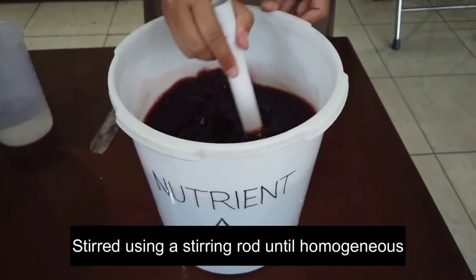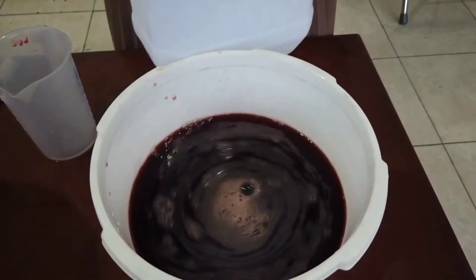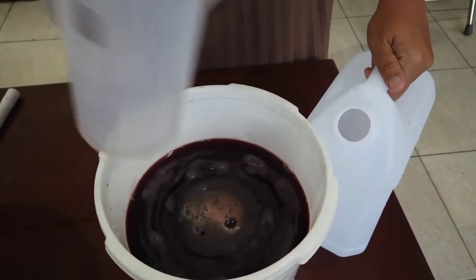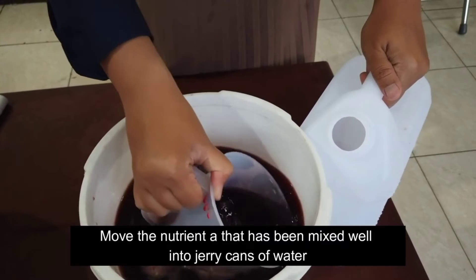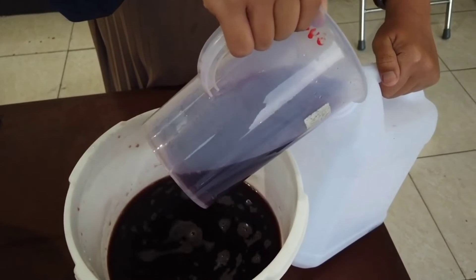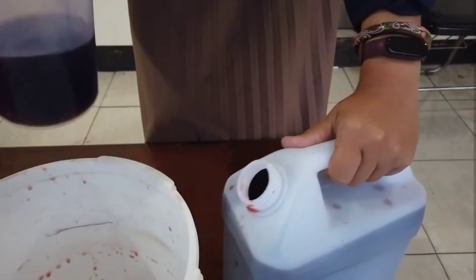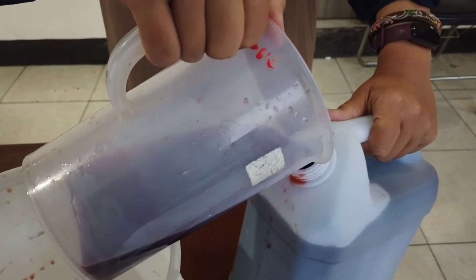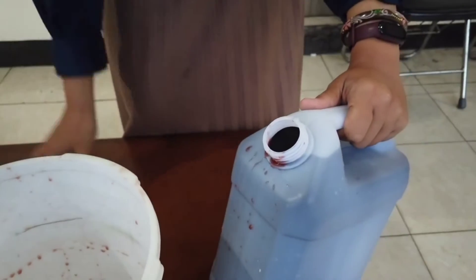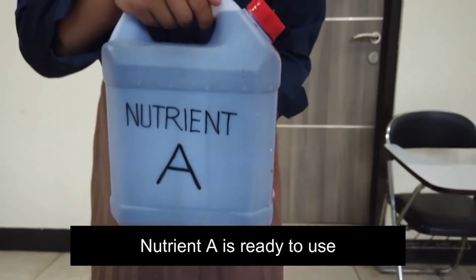Stir using a stirring rod until homogeneous. Move the Nutrient A that has been mixed well into jerry cans. Nutrient A is ready to use.